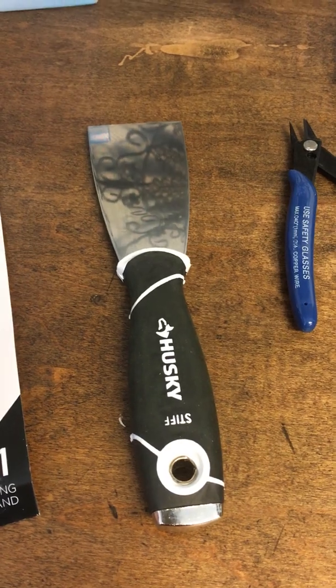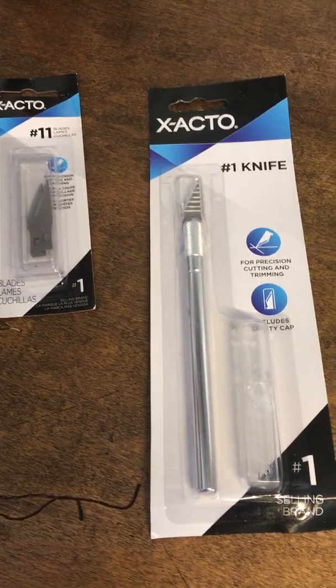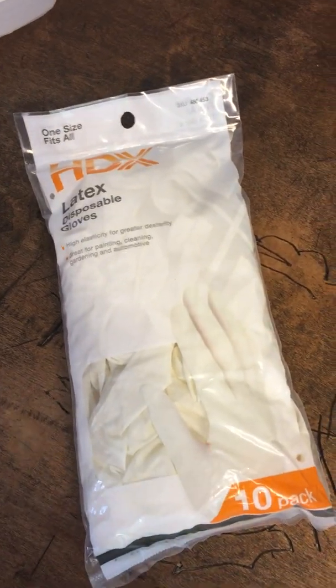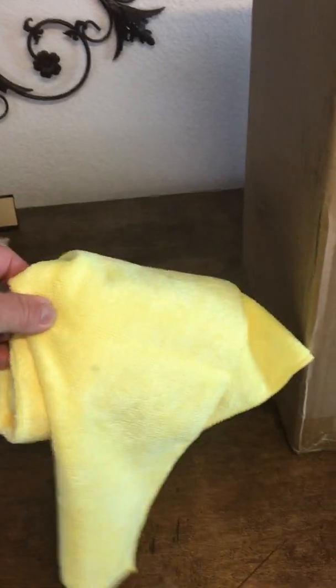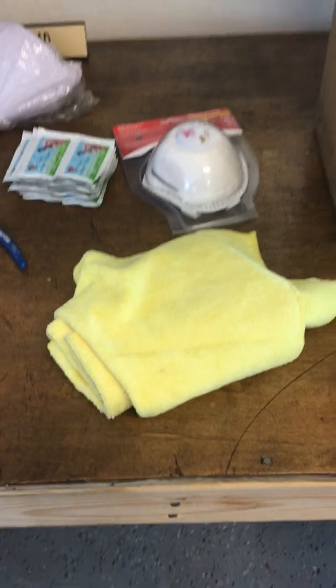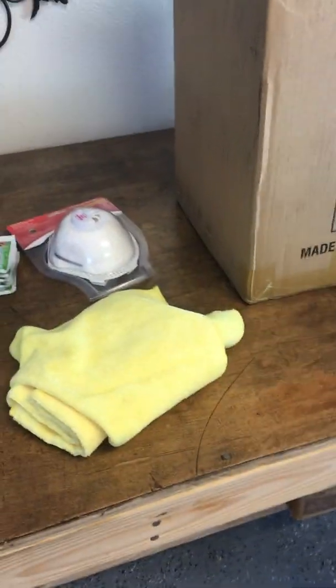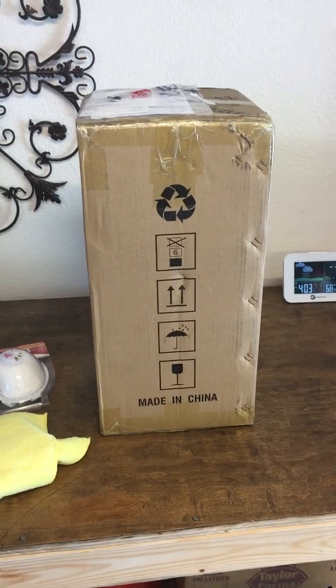We have a nice little putty knife to pop our models off the build plate, a smaller number-one Exacto knife with some blades, and some disposable gloves for handling the resin. We also have some microfiber towels here, but I was shaking them and a lot of fiber was falling off, so I might go with a different towel. And of course the best part of it all — our Anycubic Photon S!